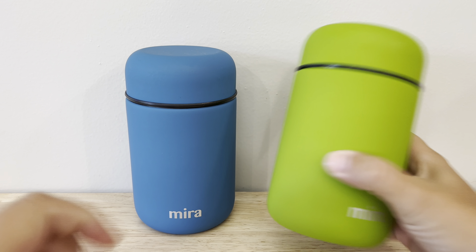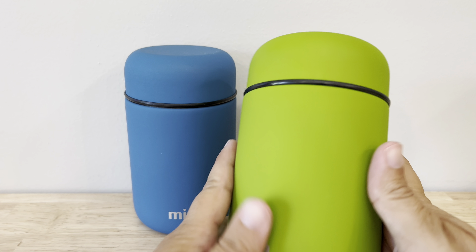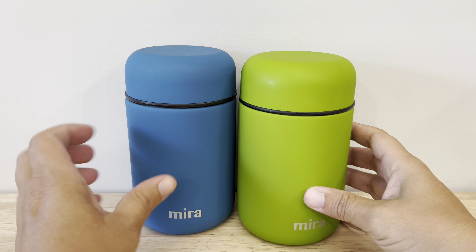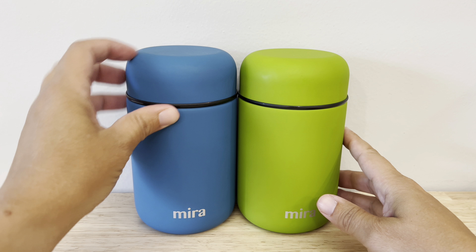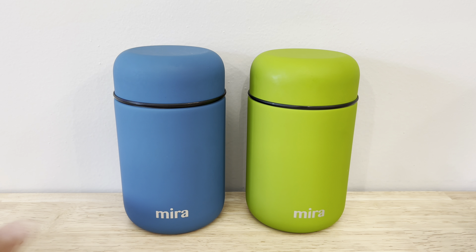We also love how they look. This is the two-pack with the denim and the green and they're nice and bright. You can see that it's a matte finish on them so they're not shiny. They have a super soft feel and the lid is made of that same material and they're just really nicely made.